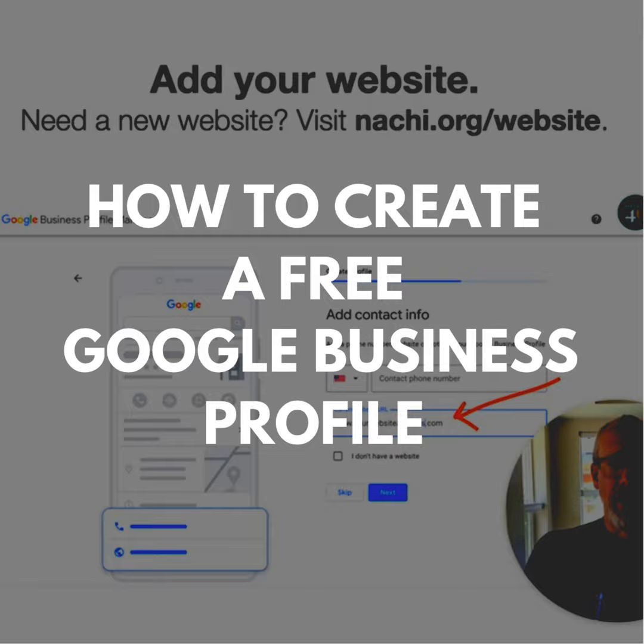Then you find your business or you add your business name. On the next step, you enter your business name and the business category. Next, you add your location, and then you add your mailing address.